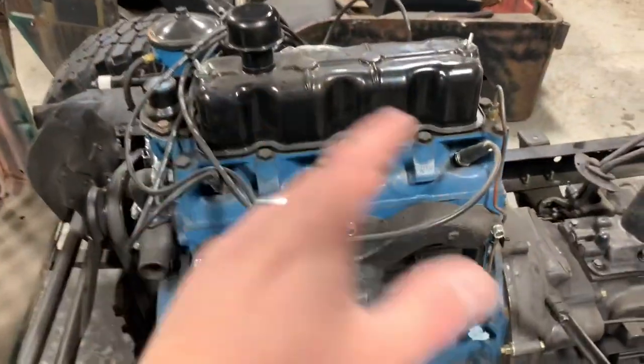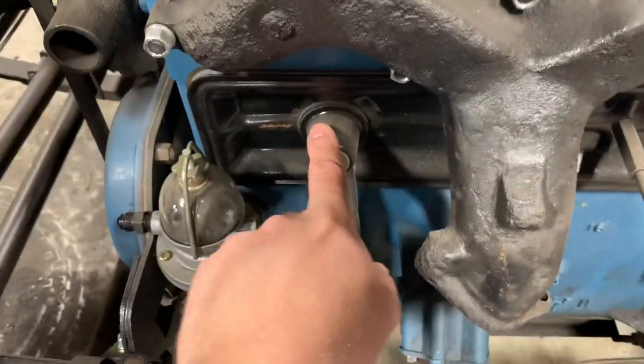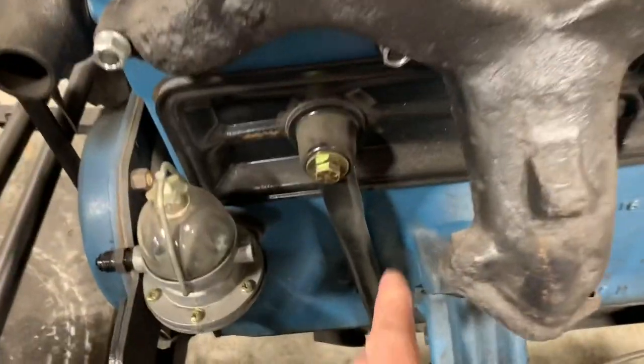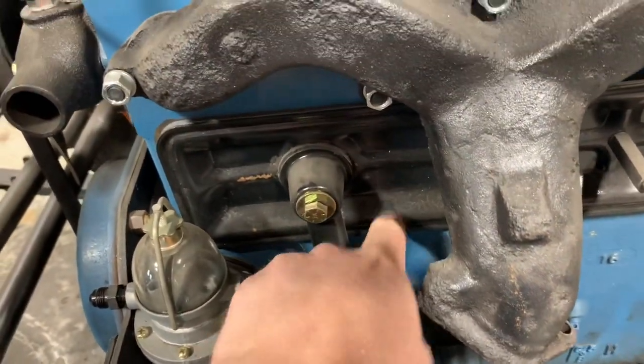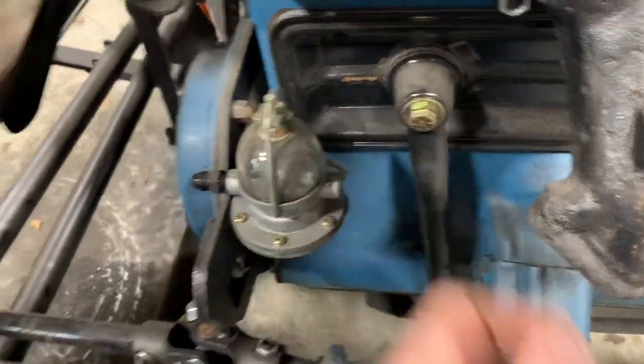Now this is an F-head engine. I believe the L-head is pretty similar — same location and everything. Down here are your exhaust valves, and this is actually a valve cover. So this is that draft tube. I'm going to go ahead and take it off and I'll show you what we've got to replace it with.